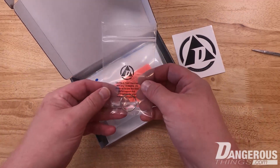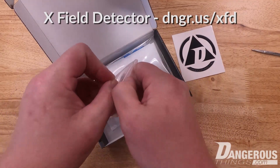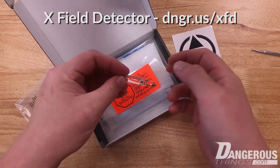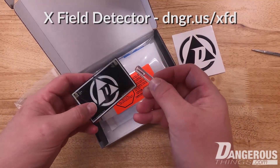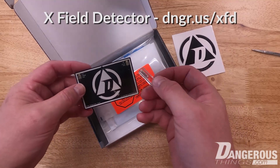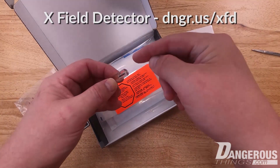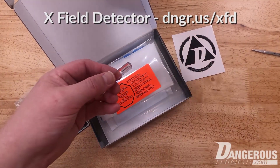The other important device is the X field detector. This is a keychain device — like the RFID diagnostic card, it has an LED but no chip or anything to read. It just lights up.